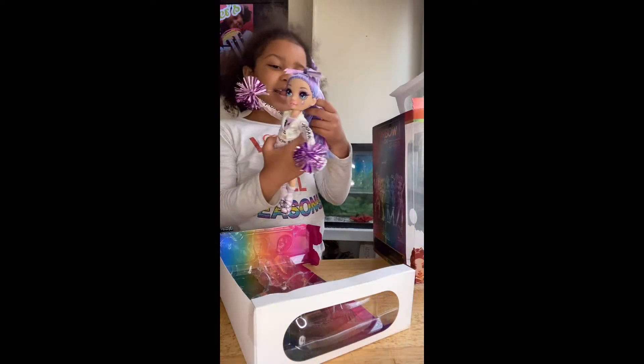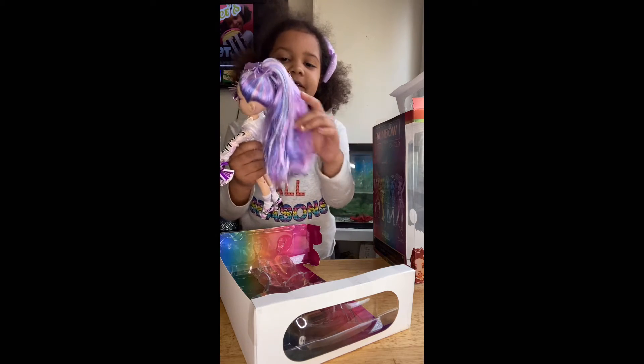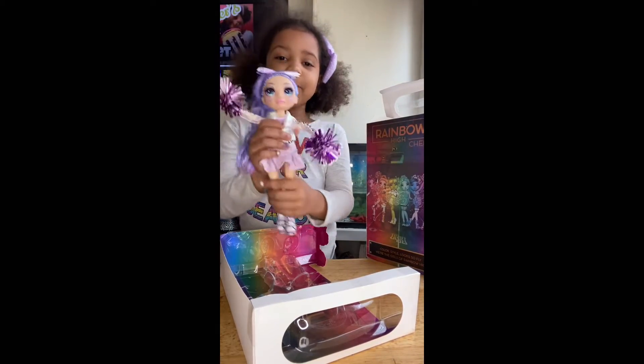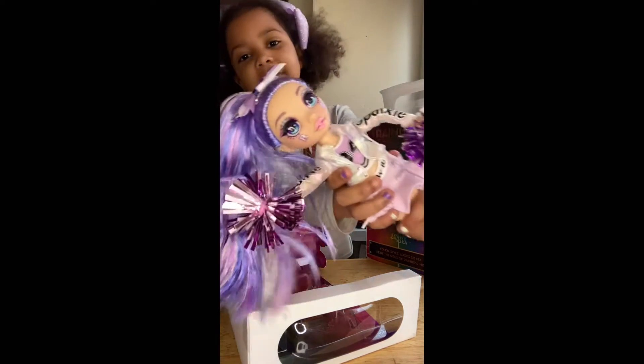Okay guys, she has some yellow, some white, some purple in her hair — some lightish purple and some blue. That's pretty. She has some blue eyes as you can see. She has an R and an H on her cheeks.